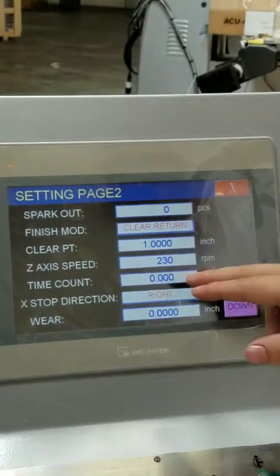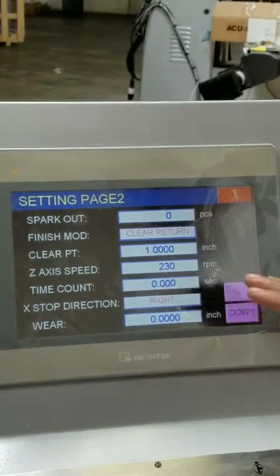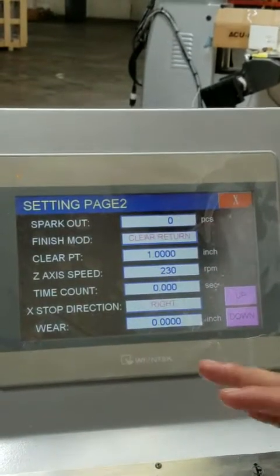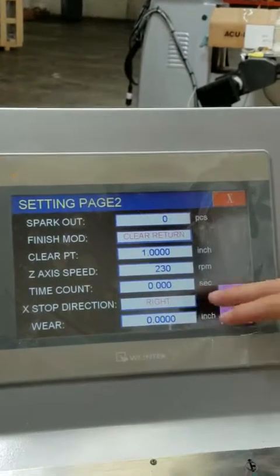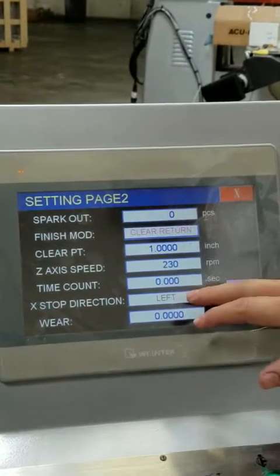If you set a value here, like five seconds or ten seconds, as soon as the program is done that time will go by and the machine will completely shut off — for example, if you go home at the end of the day and leave the machine running. Here you can set whether the table will stop at the left side or the right side when the program is done.